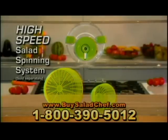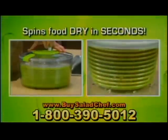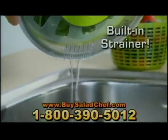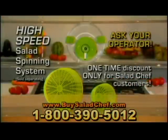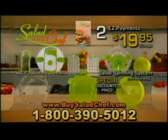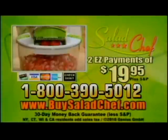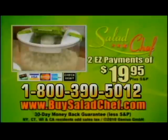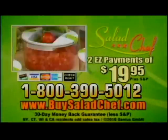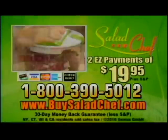Call now to learn how you can get the complete genius high-speed salad spinning system for an amazing price. The salad spinner uses high-speed spin technology to spin-dry foods in a flash, and there's even a built-in strainer to drain the water away. This one-time discount on the salad spinning system is only available to Salad Chef customers, so you must order now. Call 1-800-390-5012 to get the Salad Chef system — the world's most versatile, compact, and convenient salad maker for just two payments of $19.95 — plus an extra blade free. Listen for the special discount on the salad spinner only during this TV offer.